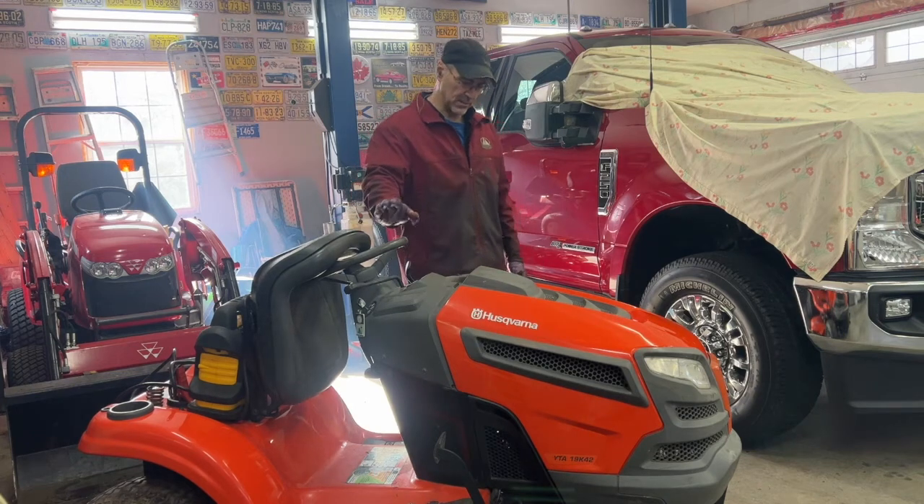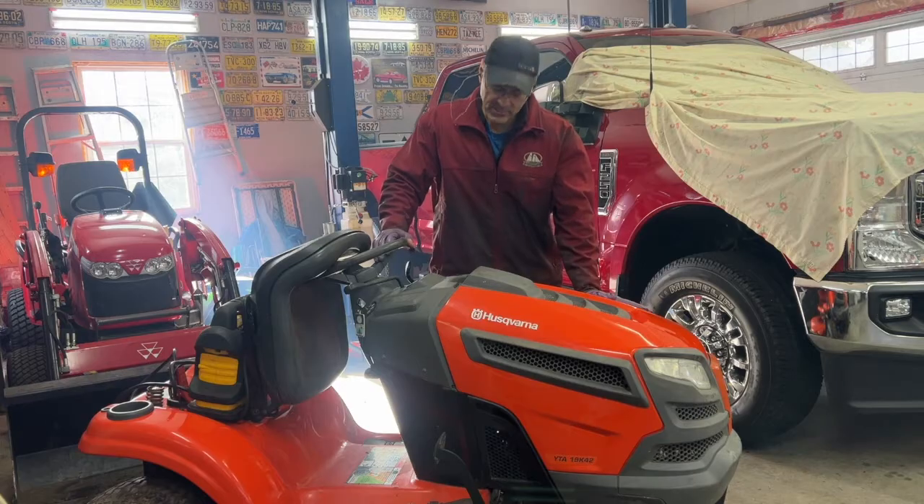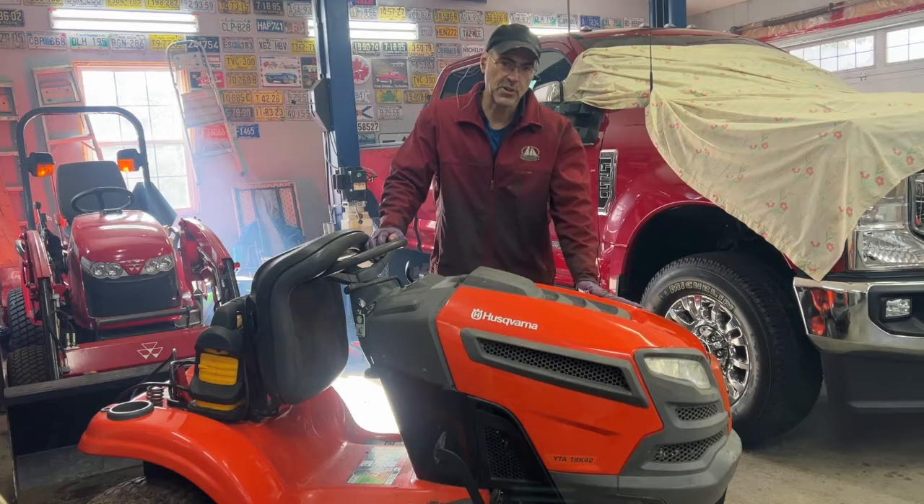Hey, welcome back to the channel. Today I'm working on the Hustle Grano Tractor here. It hunts at idle. I have to take the carburetor apart to see what's wrong with it. I'll show you what it does.